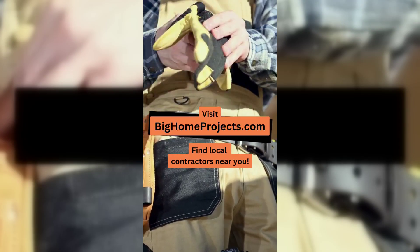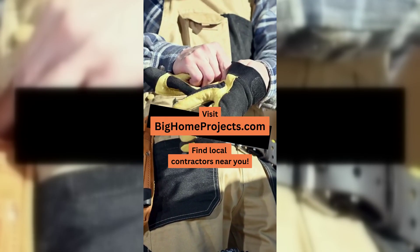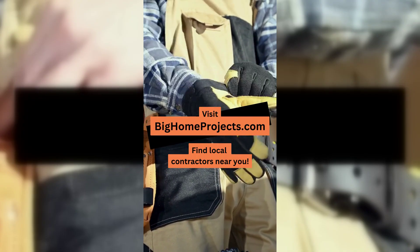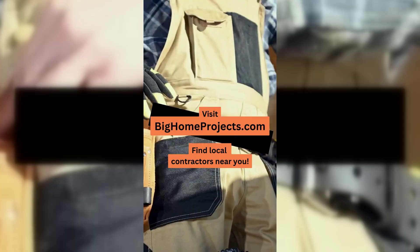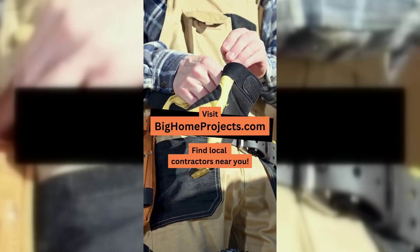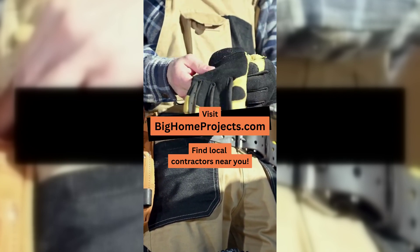BigHomeProjects.com is pretty cool because it hooks homeowners up with local contractors they can actually trust, which saves you from the headache of endless searching and sketchy folks. Plus, it helps contractors find solid jobs from real clients who need their skills, so it's a win-win on both ends.